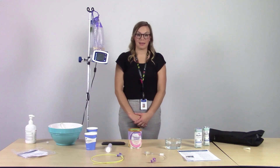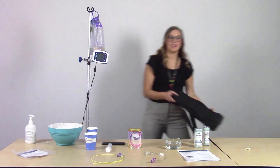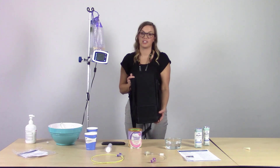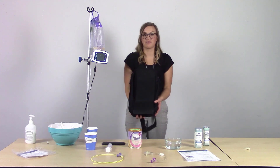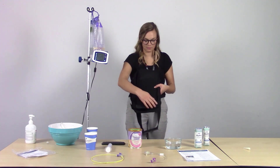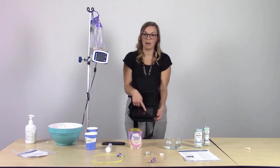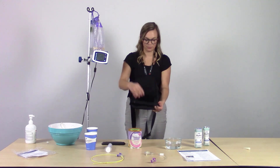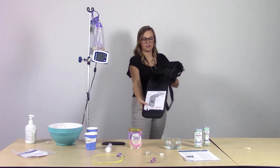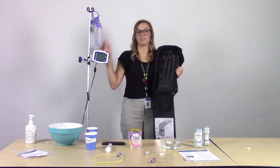Next, we're going to talk about using a backpack with the Kangaroo Joey Feed and Flush Bag option. Intermountain Home Care and Hospice will provide a backpack so you can be on the go while still doing your enteral or tube feeding. It has a front pocket with a clear plastic window to see the pump settings, a main unzippable pocket, a pouch where the pump sits, and a back area where you set the bags.